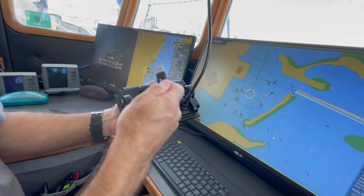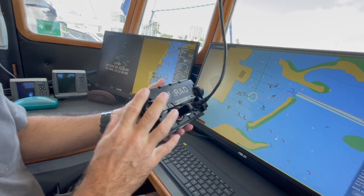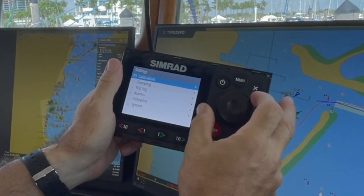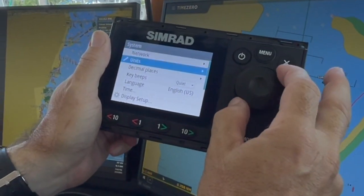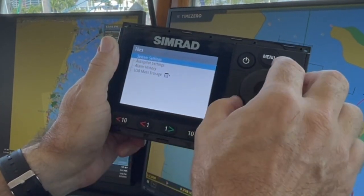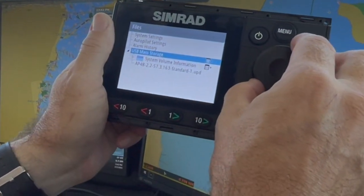I have saved the updated software from my computer to a USB drive. I'm going to plug this in, then go to the front screen and hit menu. I'll rotate down to system and click the center button. Then I go down to files and click files. You can see my mass storage there, so I go down to that and select it, and you can see the AP update software.